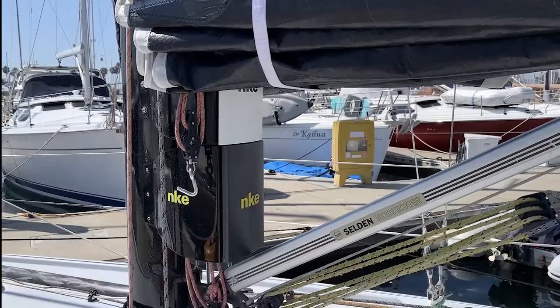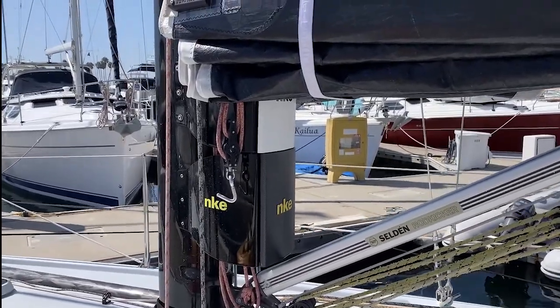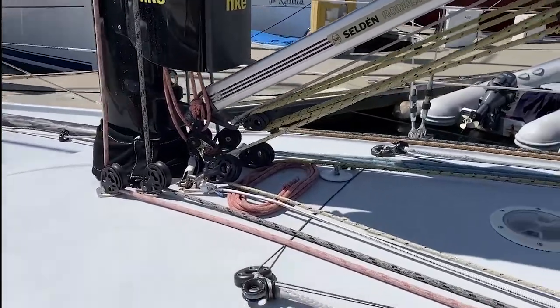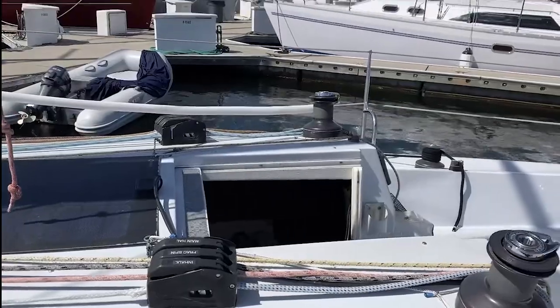Six masthead displays of NKE. And you can see the Cunningham hanging down there. Cunningham leads to there, and then we take that long orange one back to the hatchway for when you're racing.